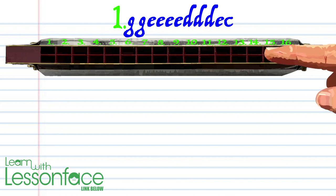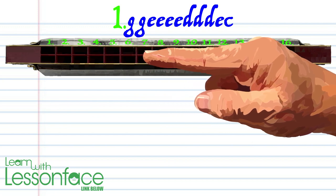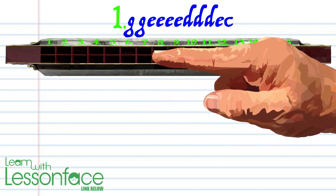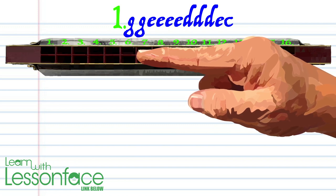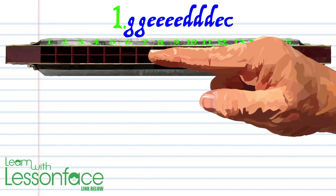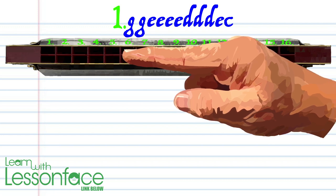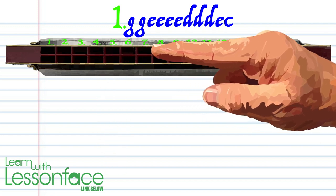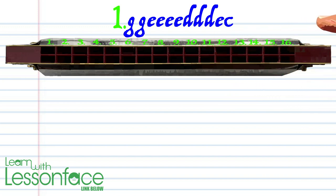Let's take a close look at phrase one: blow into three twice, blow into seven four times, breathe through six three times, blow into seven, and blow into five. Practice this until you end up with something that sounds like this.